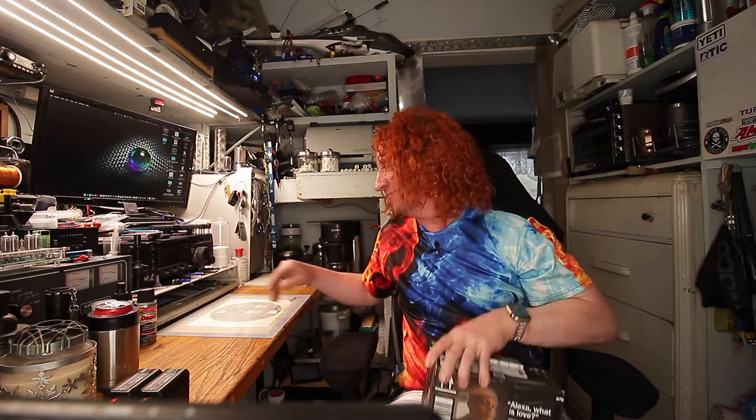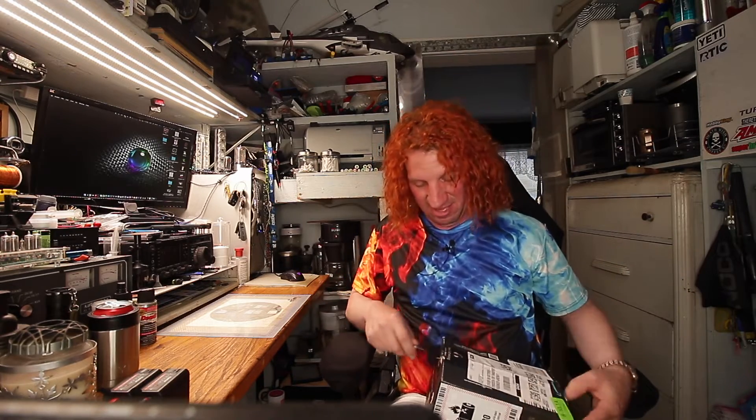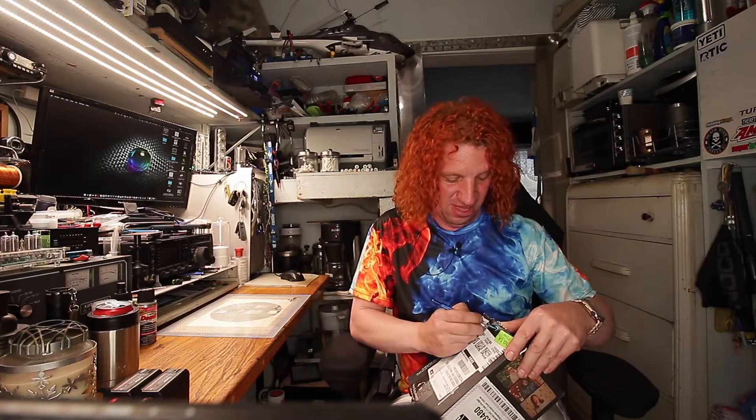We have another box! Because you already know what's inside — another power bank! And this time it's an Anker. We're going to see if the big boys come up with this stuff. But even if they don't, this one's not going back no matter what, because it has a special function that I need. It's got enough power to charge up a laptop — specifically a MacBook Pro.